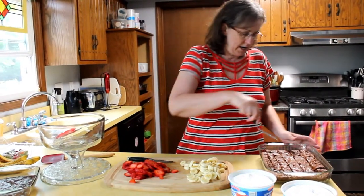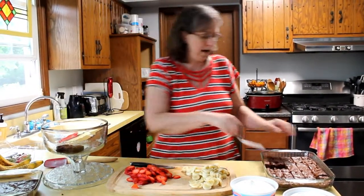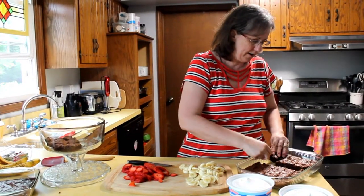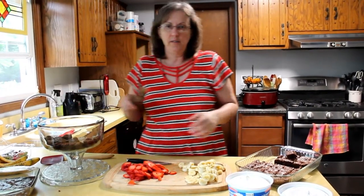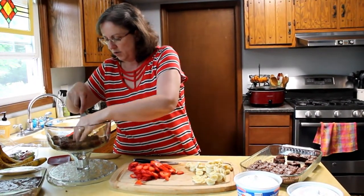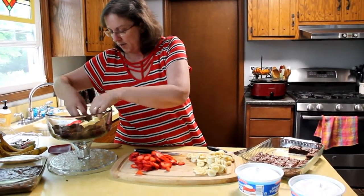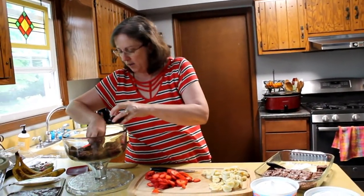All you're going to do is take half the pan of brownies and put them in the bottom of your bowl. This is going to feed a lot of people, probably more people than we have today. So it'll last a couple of days. Sometimes it tastes even better the second day because the fruit has had a chance to soak into the brownies and kind of flavor everything, which is why I like to make it a day ahead of time if at all possible. But I realized last night we didn't have any chocolate chips, so we had to do it all this morning.